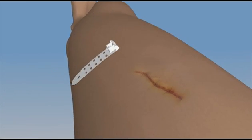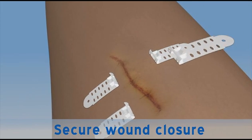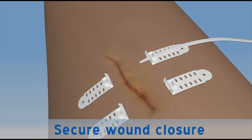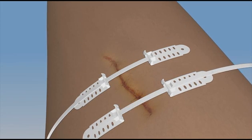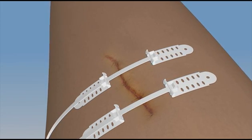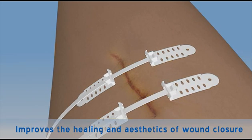The Top Closure 3S system may also be applied following surgery to secure wound closure where the skin has closed under tension. The system is used to ease and secure reconstructive and aesthetic procedures, and to improve the healing and aesthetics of wound closure.